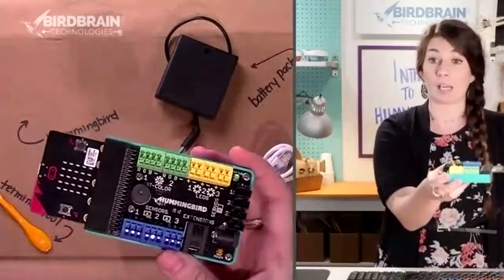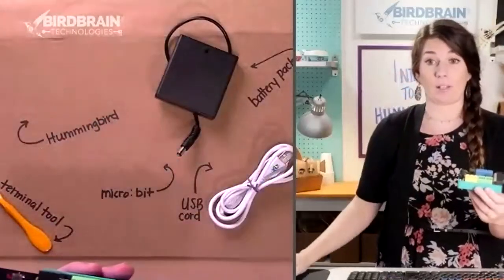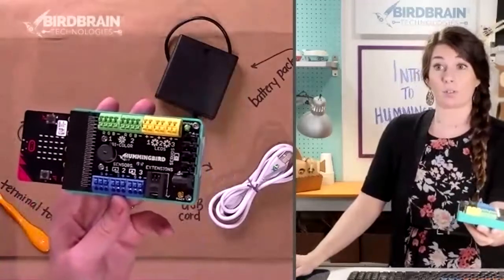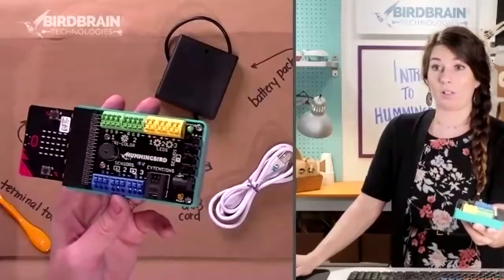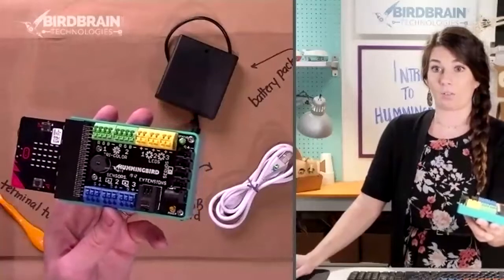Make sure that the micro:bit has a front with some color on it — red, blue, green, or yellow — and a back that's just black and white. You want to make sure the colorful side is up and just snap it in. Give it a little more muscle than you think it needs, especially if it's the first time it's being plugged in.